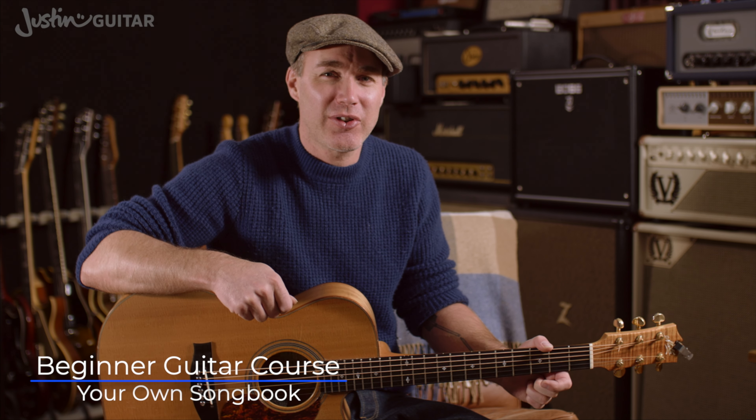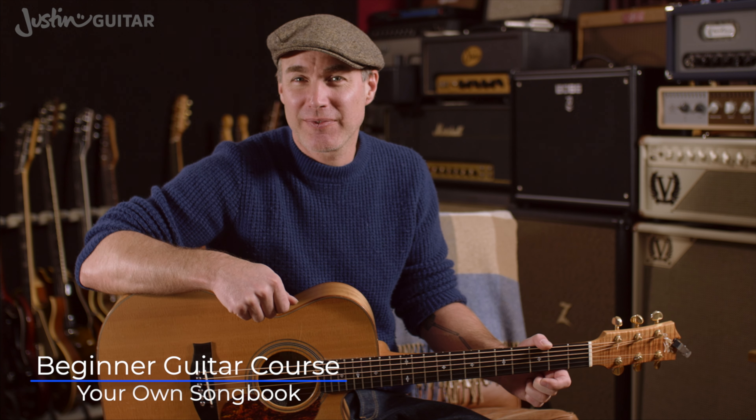How you doing? Justin back with you today to talk about why I think you should have your own personalised songbook.